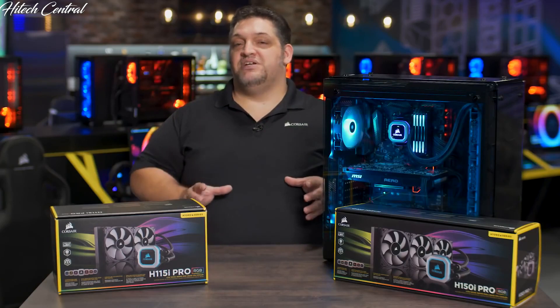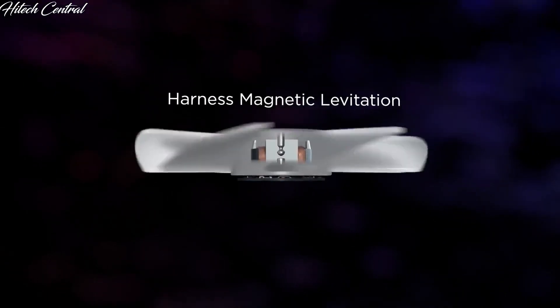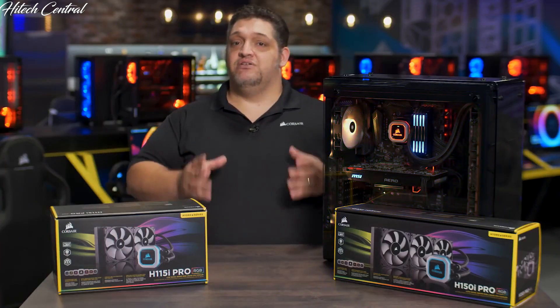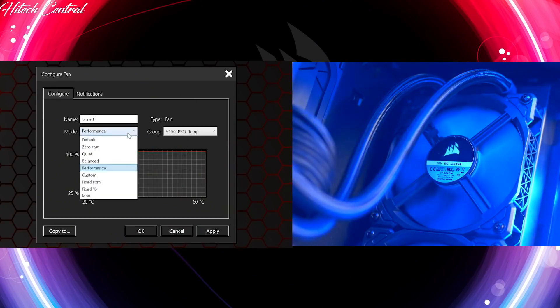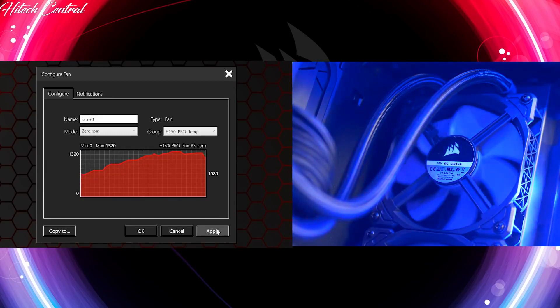By far the biggest improvement is the reduction in noise levels. By using the ML Series fans, which have a magnetic levitation bearing to prevent friction, you get way quieter airflow operation at all RPM ranges. And for the first time in Corsair Link, you now have a zero RPM mode for our Hydra Series coolers — these coolers are so efficient they can cool without the fans even running on the radiators, so until you absolutely need them for CPU safety purposes, the fans won't even spin up.